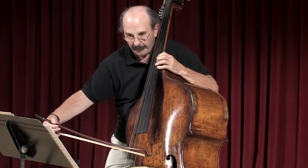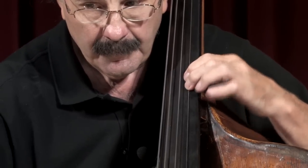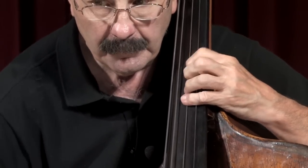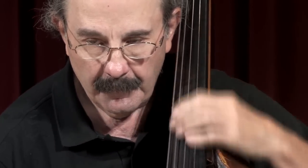I go back to the half position here. It's marked triple piano and morendo, so I try not to use much vibrato. Then for the next passage, here's a good fingering: two, one, two, four, two, one, two, two.